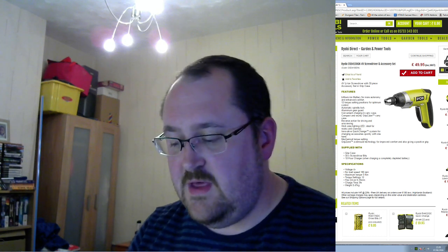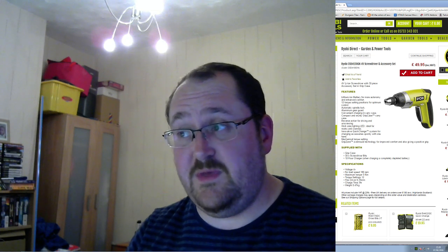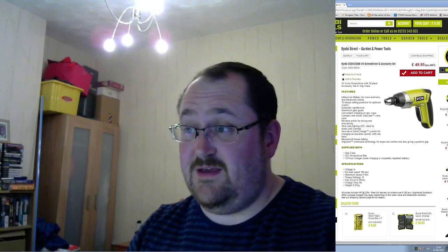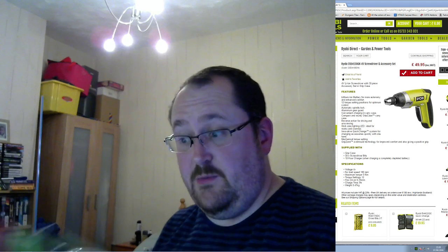I don't have many of these power tools, and recently my power screwdriver died just as I needed it. So I've been looking at getting a new one, and the new one I've picked is actually here. This isn't the site I actually got it from — this is Ryobi Direct, a web page I've picked at random. I'm not advertising them, I'm not supporting them, but the tool is what I'm going to be reviewing, and that's approximately the price I paid. I actually got this from B&Q, a local DIY store in the UK.